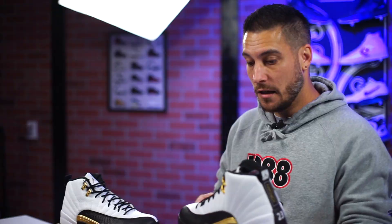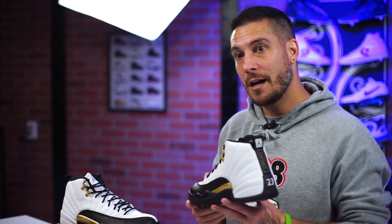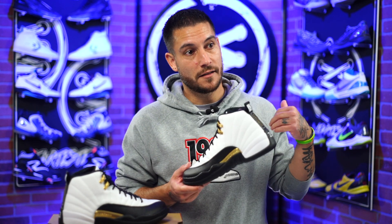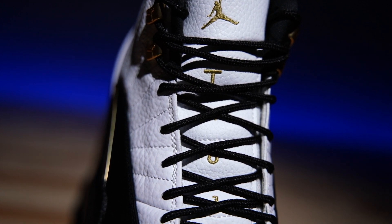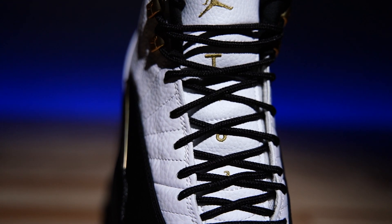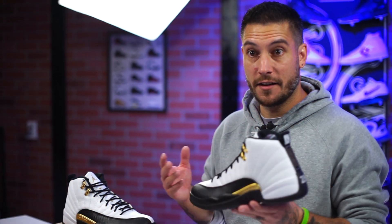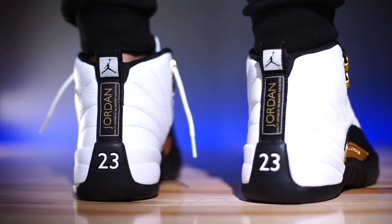This reminds me of back in the day when people would switch the laces to match the accent color — sometimes with dots, sometimes 3M. For example, with the playoff Air Jordan 12, a lot of people would switch to a black lace with white dots, or a red lace with white dots. One of my favorite parts of the shoe is on the tongue, where it spells out '23' — the three is a number but the two is in letters. They switched it to gold instead of traditional black, and I love it.